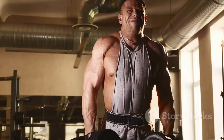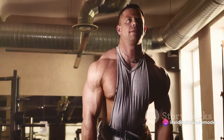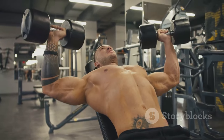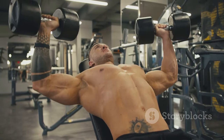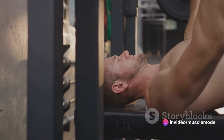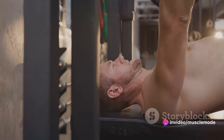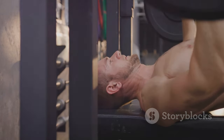Moreover, having at least two exercises per muscle group introduces variety into your workout routine. This keeps your muscles guessing and prevents them from adapting to a singular movement pattern. It's this variety that keeps the muscle fibers stimulated and promotes continuous growth. Additionally, varying your exercises can help prevent workout boredom — it keeps things interesting and makes your time at the gym more enjoyable.